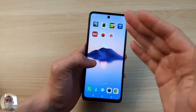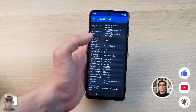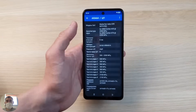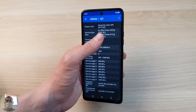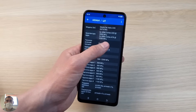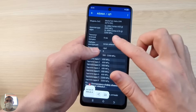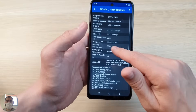The processor installed here is the Helio G99, well known to us, which has been in many mass-produced Chinese phones for about six months to a year now. It fits well in this price segment — I would even say it's very good for this price. At $150-160 you can sometimes even meet the Helio G88, which is one and a half times weaker than this processor. The G99 is really good: 8-core, two powerful Cortex A76 cores at 2GHz, six energy-efficient Cortex A55 cores at 2GHz, built on a modern 6-nanometer process that doesn't consume much energy and doesn't get very hot.